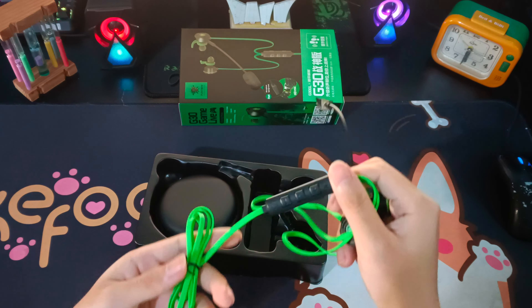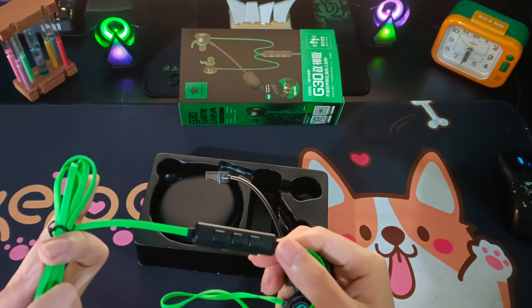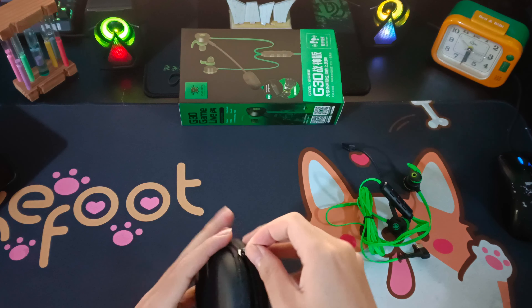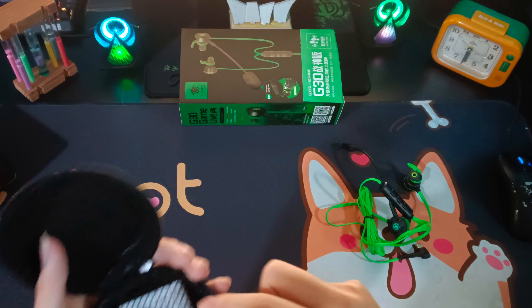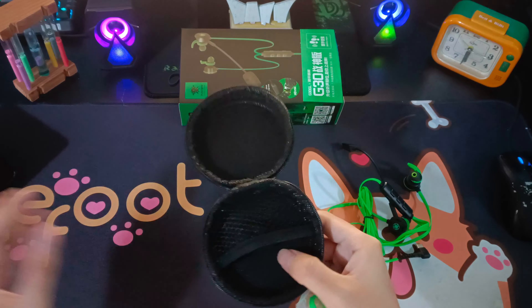Các bạn nào muốn có một chiếc tai nghe để chơi game thì hãy mua chiếc tai nghe như thế này nha. Trong đây có một cái hộp nữa, mình mở ra xem có gì nha. Bên trong có một chiếc hướng dẫn sử dụng.